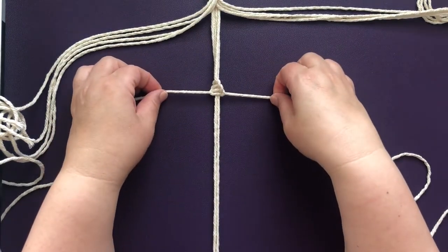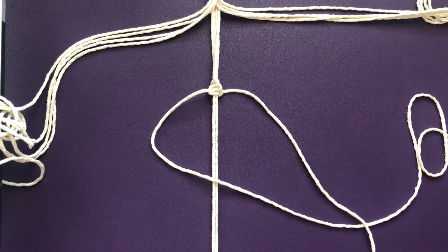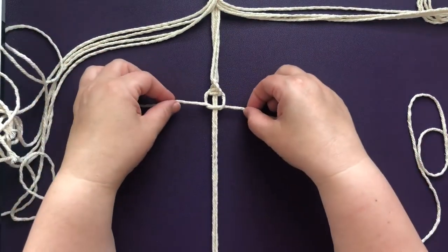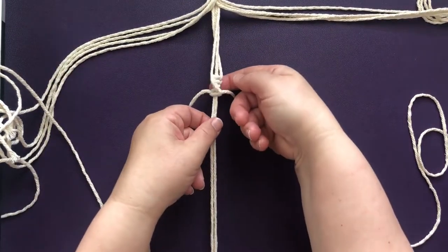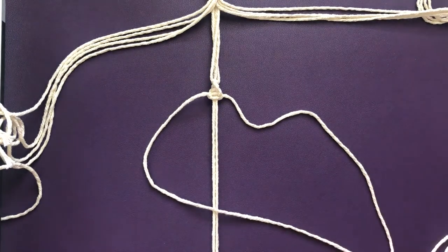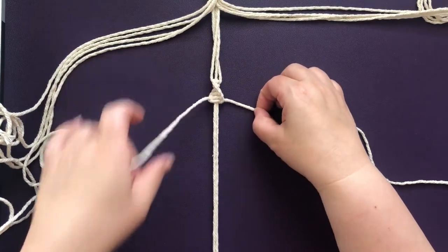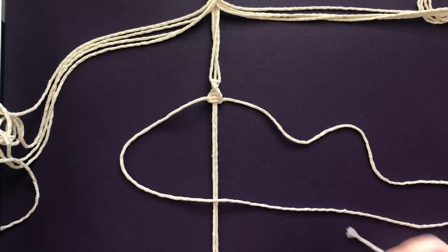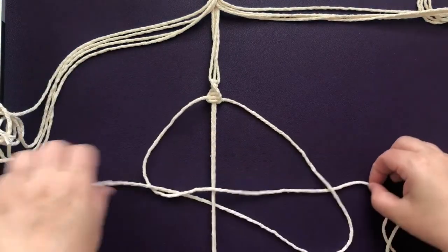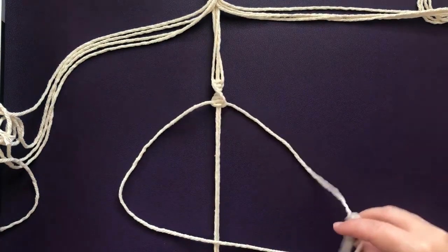We're just going to continue on. As you add more knots it will spiral on its own — you don't have to do anything special to make the knot spiral. You can see it's already beginning to take shape, spiraling after only about four knots. This can take a bit of practice; if you don't get it right away it's not a big deal, you can easily undo the knots and start again. You can also experiment — if you don't like this particular knot there are plenty of other ways to make the planter.